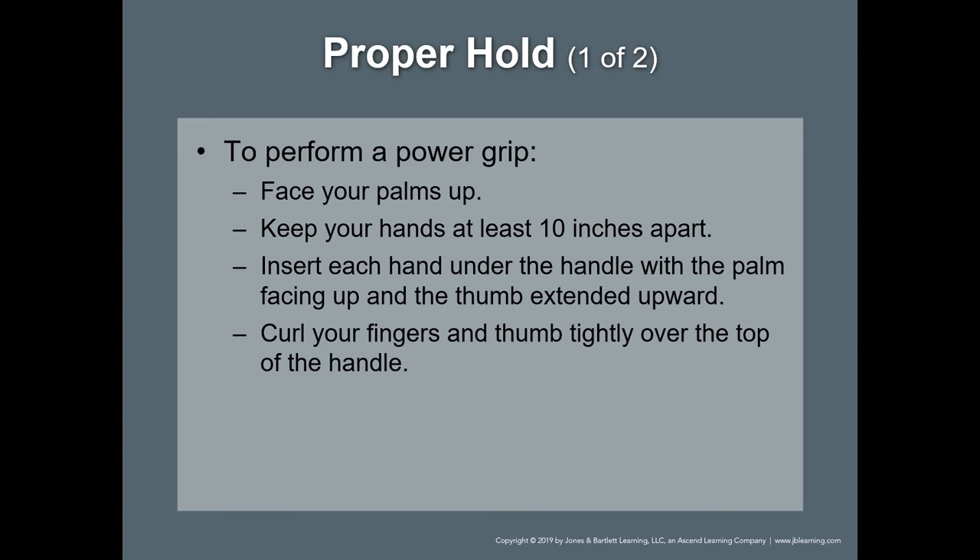When we talk about the proper hold — the power grip — the proper technique is to lift with your palms up.